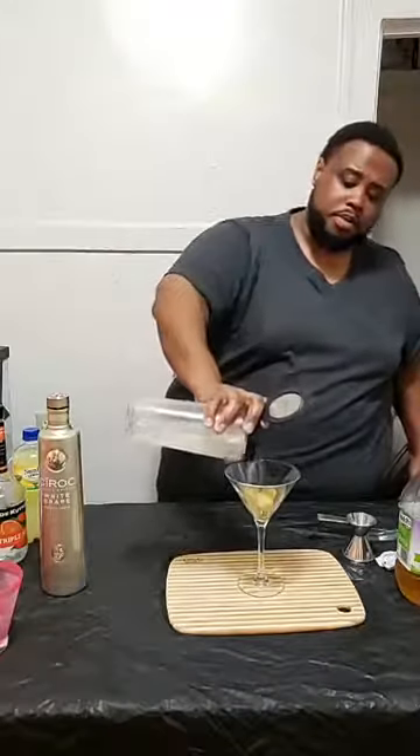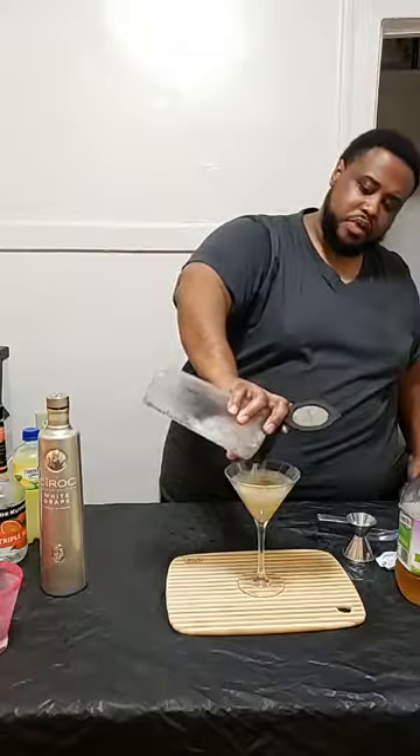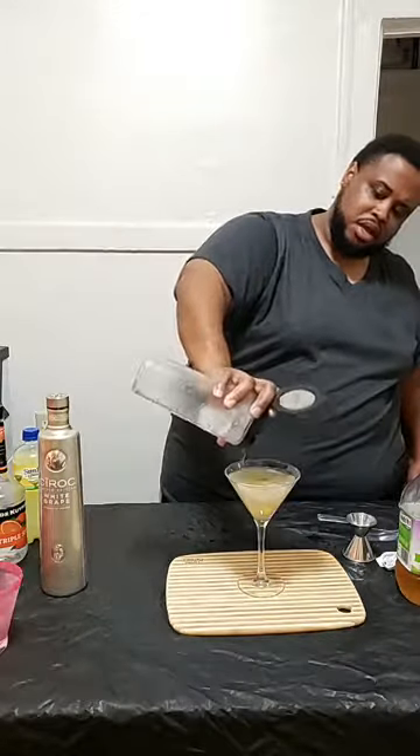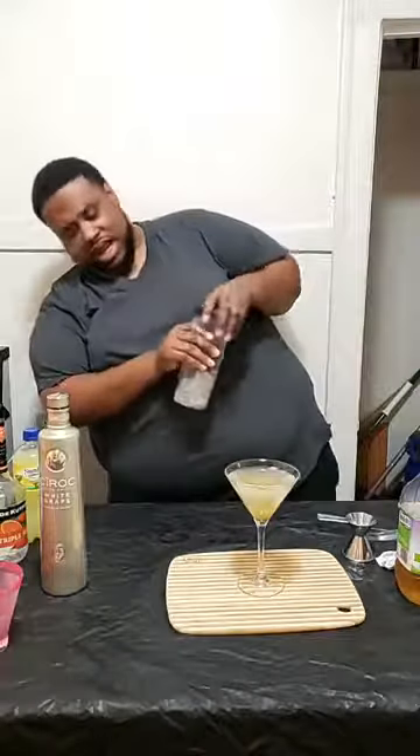It's one of those drinks for people that like martinis — a Cosmopolitan but a martini, that's just the name for it. But this is a White Cosmopolitan. So we're going to pour it up. There we go — check that out y'all. That's your White Cosmo.